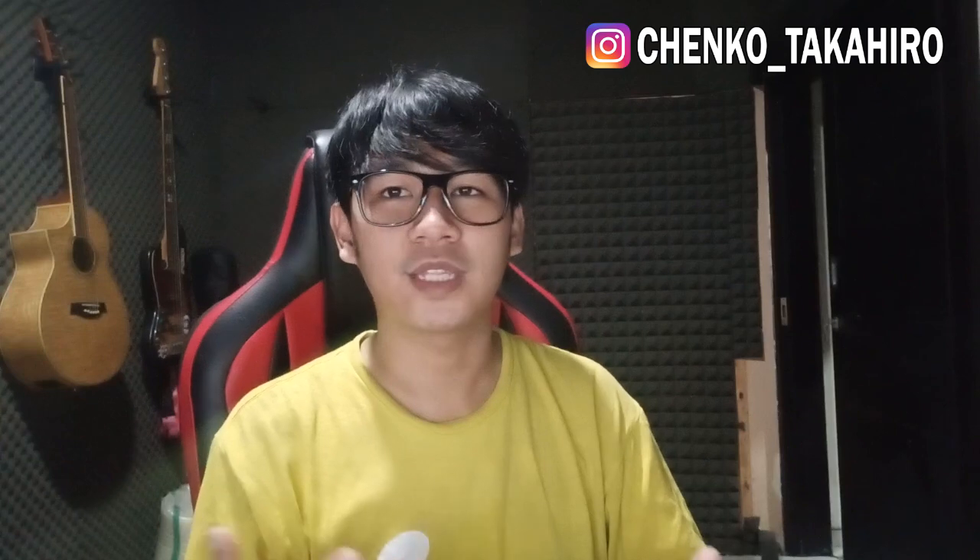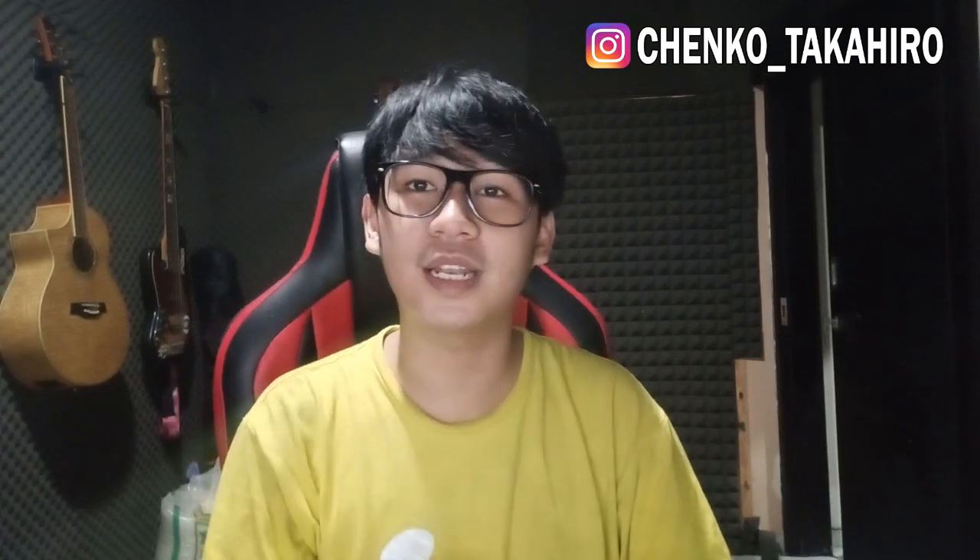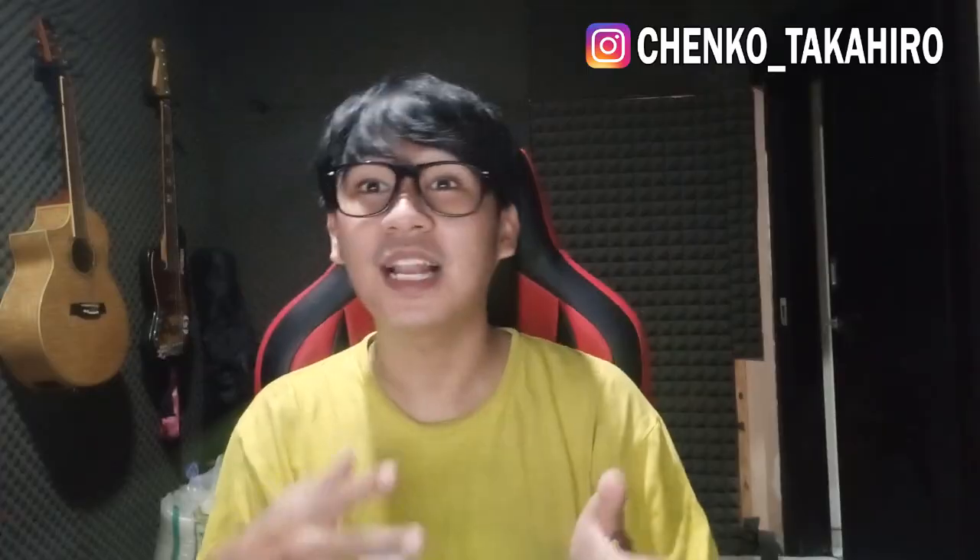Di video kali ini aku mau bikin tutorial yang banyak banget kalian request. Kali ini aku akan membuat cermin ajaib atau magic mirror. Jadi lampunya ada foto di dalamnya dan bisa dinyalain. Lampu ini portable, bisa dibawa kemana-mana karena di dalamnya ada baterai, bisa menggunakan baterai dan juga colokan USB atau powerbank.